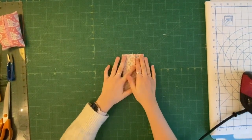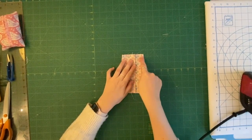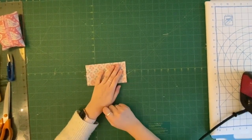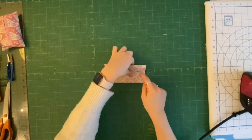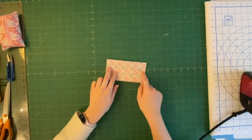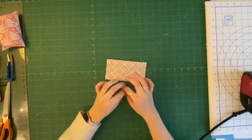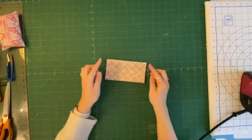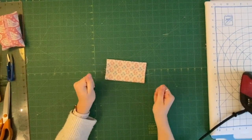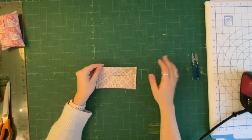Take it to the sewing machine and sew across this edge at a quarter of an inch, and also sew across the other edge at a quarter of an inch. Remember on each edge to do a quick back stitch where it overlaps, because that is where it's going to be opening and closing when you put your tissues in.